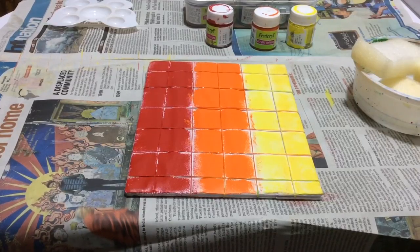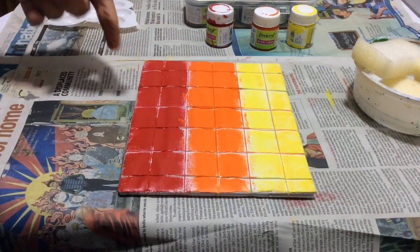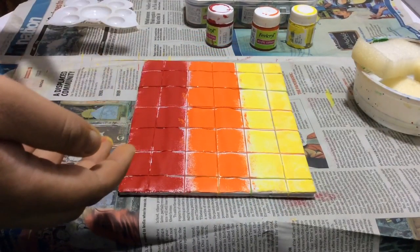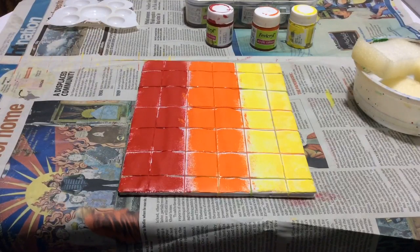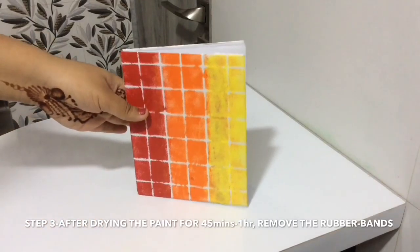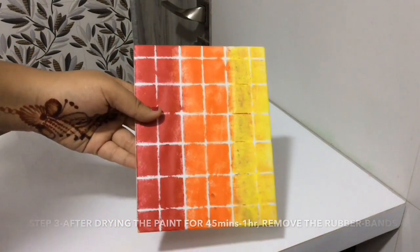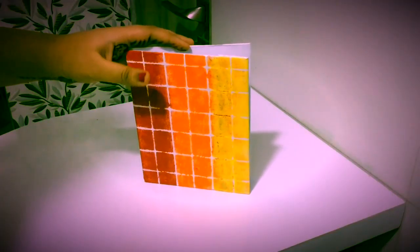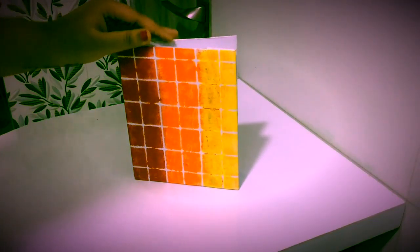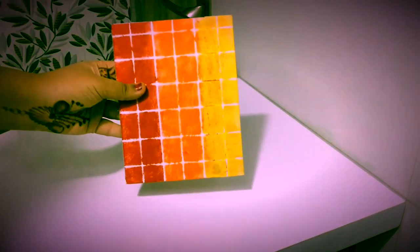This is how the book looks. After it dries up totally I am going to remove the rubber bands, and then our book is ready to use. The paint has dried, I have removed the rubber bands, and this is the way it looks — pretty easy, pretty interesting, and the book is ready to use!